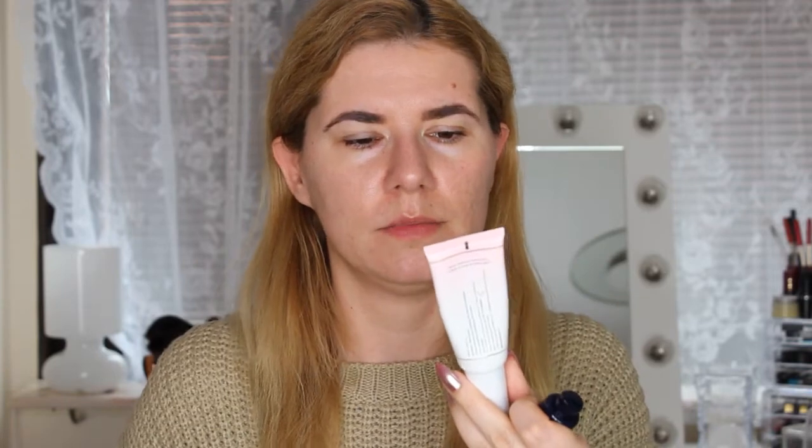I'm going to apply this foundation using my all-time favorite brush, which is a kabuki brush from Paris Berlin — I love this brush. I'm also going to try the other side of my face with a Beauty Blender. I'm going to put primer all over my face, because I always use a primer. Today I'm using this Hangover primer, which is also coconut water-based.